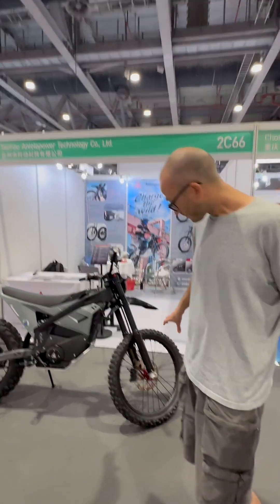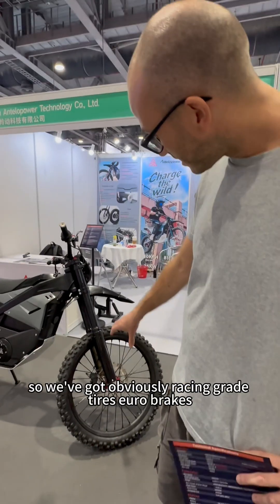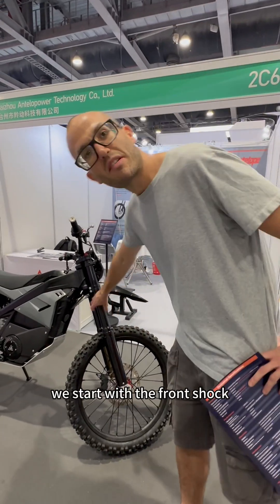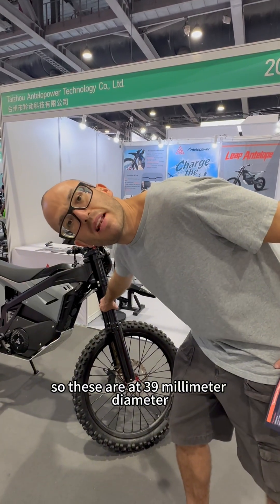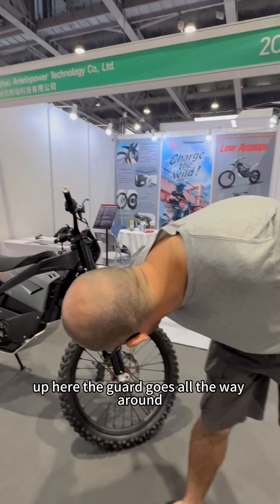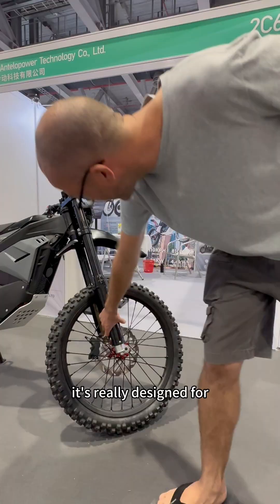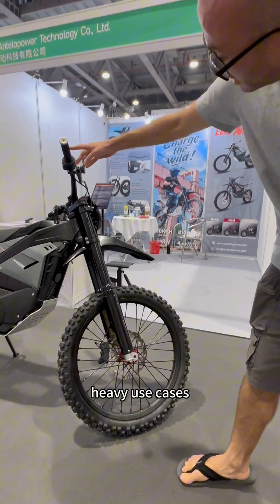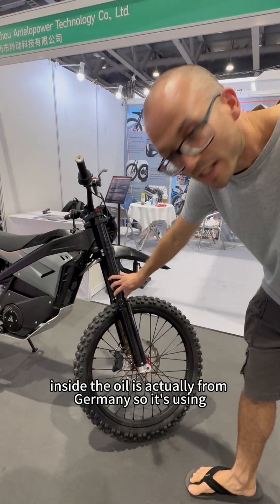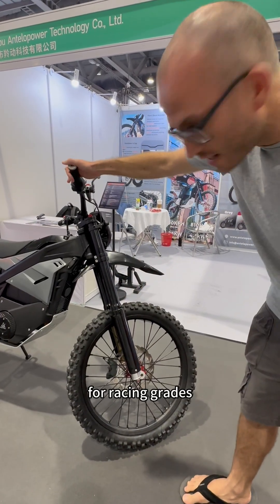Let's start at the front. We've got racing-grade tyres and Euro brakes. The front shocks are 39mm diameter — really wide. The guard goes all the way around the outside to protect the aluminium, so it's really designed for heavy use cases. Inside, the oil is actually from Germany, using green-friendly grade oil for racing grades.